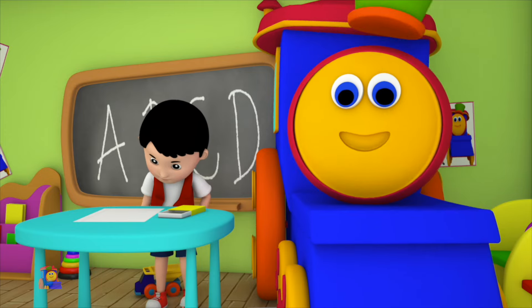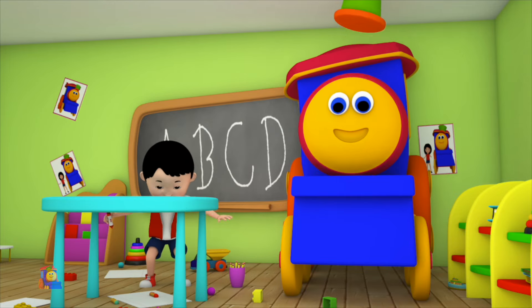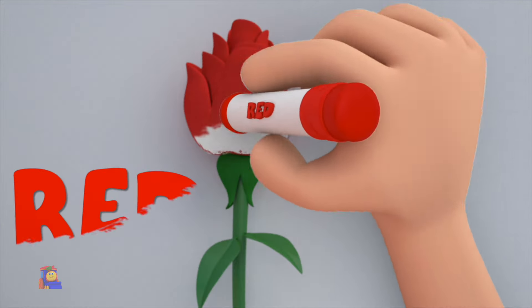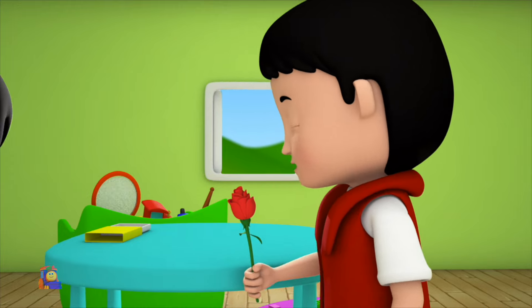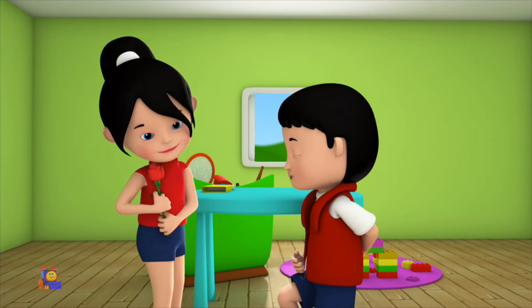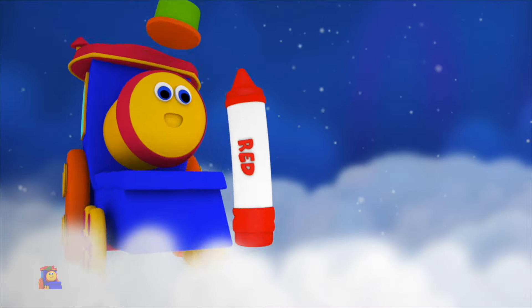Come, let us pick a color — look, we've got the color red. Put the crayon to paper and paint a lovely rose. It looks so pretty, don't you think? Don't you love the color red? It's just one of the colors in our crayons box.